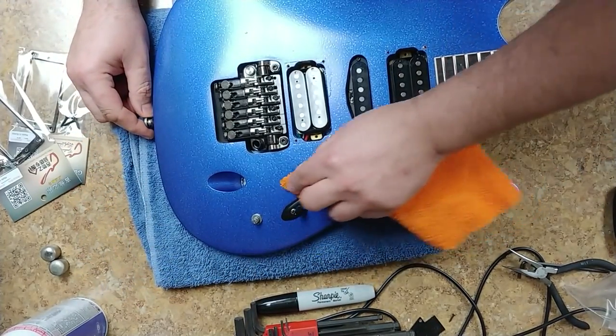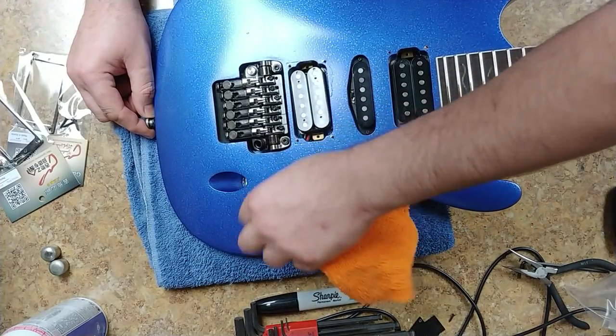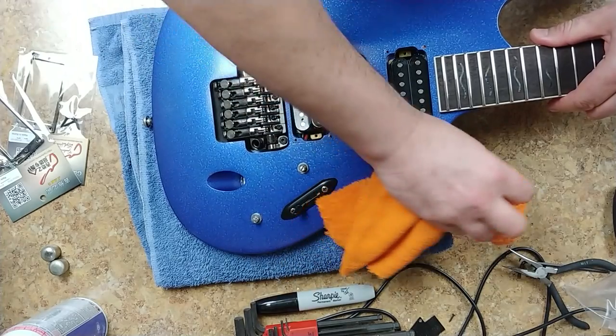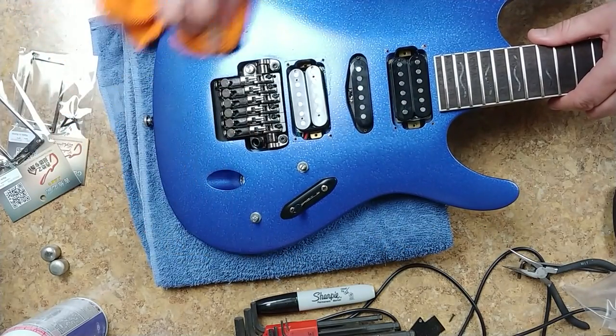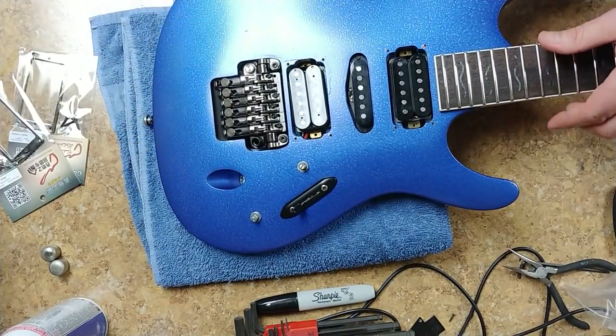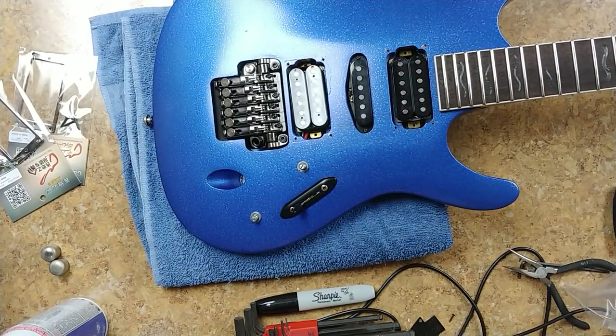I also want to check and clean the electronics — clean the pots and the five-way switch. That cleaning made it look a little bit better overall.